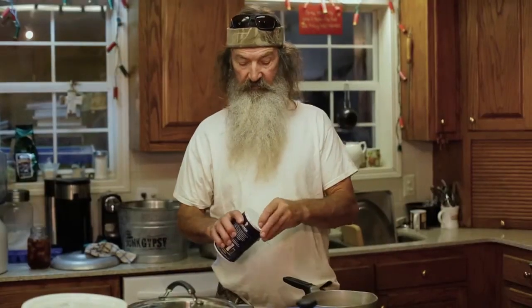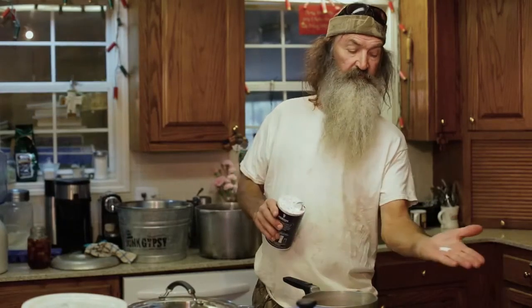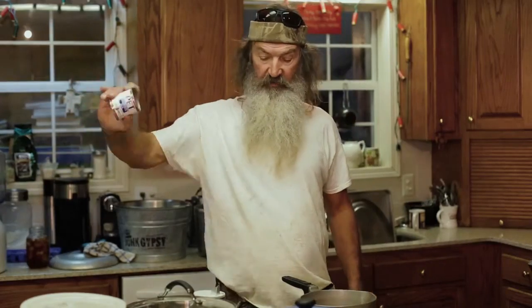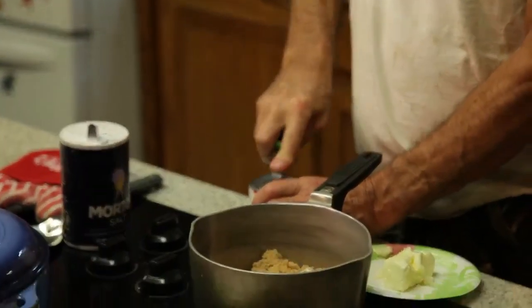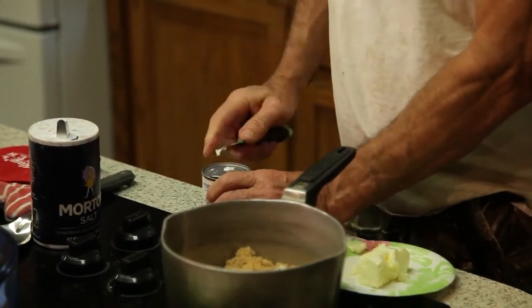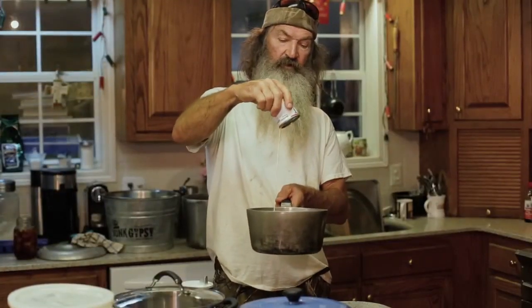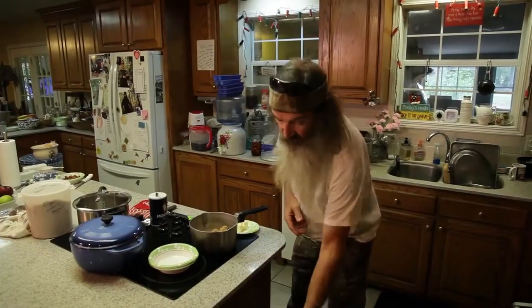Look at here. Little dash of salt. Small can of evaporated milk. Shake it up. All your ingredients are now in: one cup of brown, one cup of white, little dash of salt, small can of pet milk.